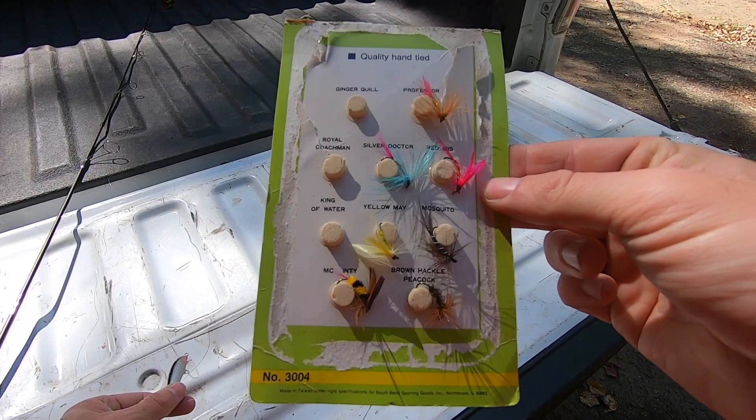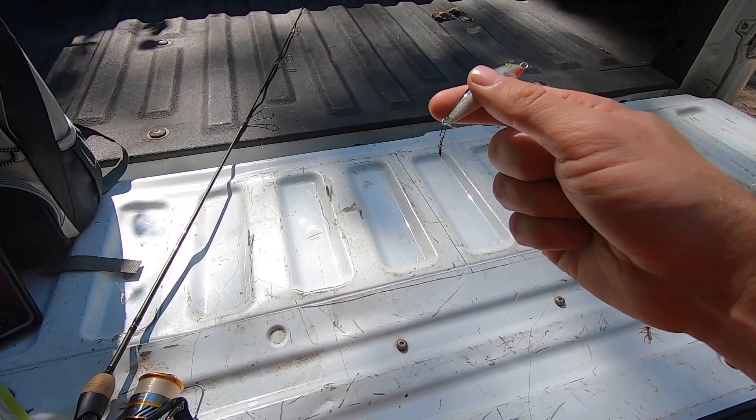Attached to the leader would be some type of dry fly. You can use any dry fly you want — it just depends on what the fish are biting that day. You'll most likely need to experiment a little bit, but that's basically the setup.